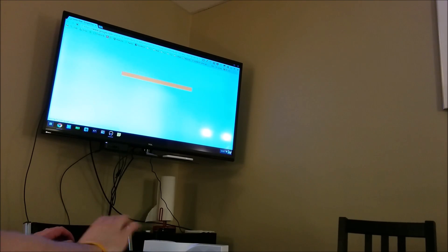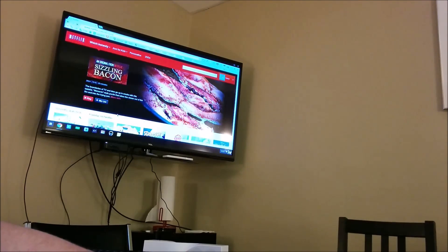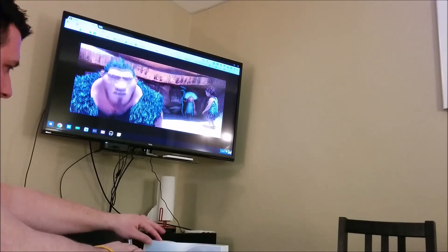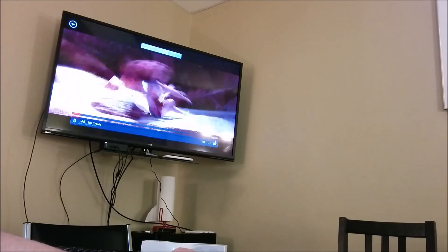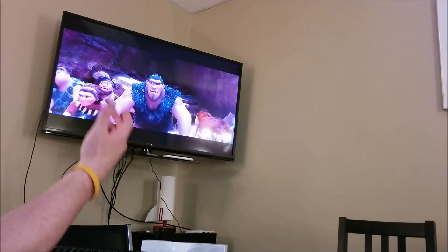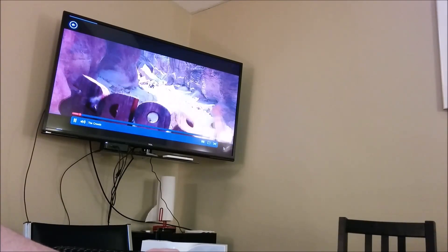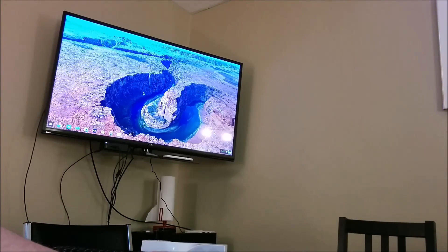Bluetooth speakers are working just fine. Let's knock out two birds with one stone and load up a Netflix movie — I was watching 'The Croods' with my daughter. Audio is working perfectly. Going full screen: Bluetooth keyboard, Bluetooth speaker, keyboard — all working without any issues. This all points to a good entertainment experience when it comes to sitting on the couch and letting this thing do what it needs to do.